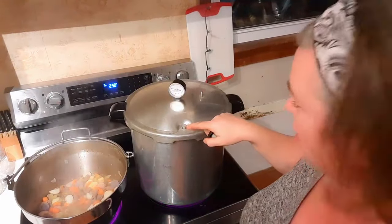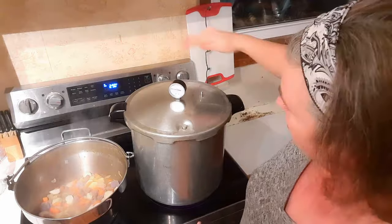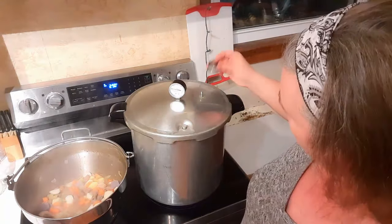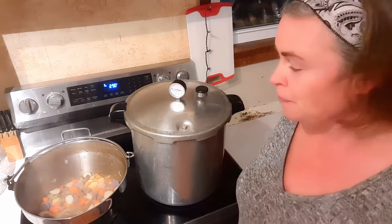You can see our little guy has popped up and our steam is belting out — you can hear it hitting my hand, that's hot. So now we're going to put our weight on, and that's basically it. Once this gets to 11 pounds pressure, we will start counting our time. We'll bring you back when we take these jars out and have a look at how it turned out.